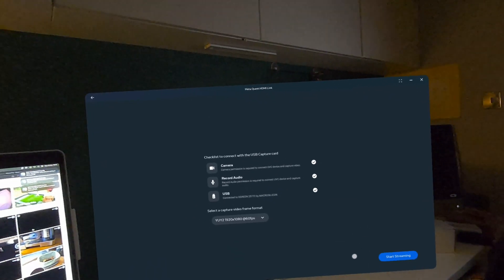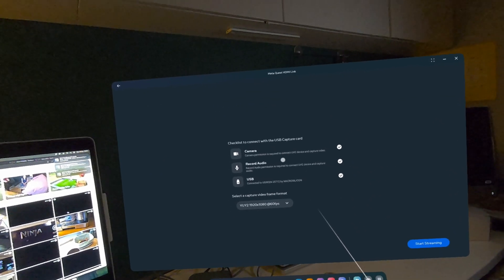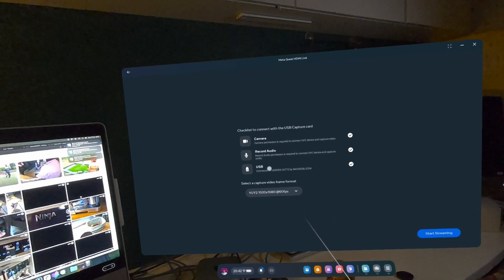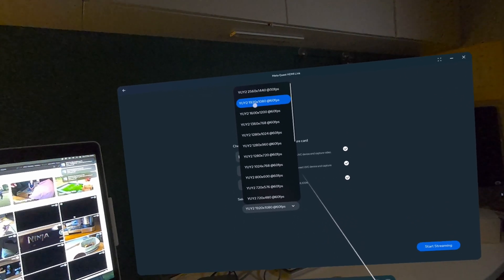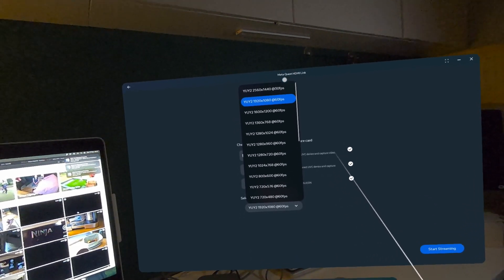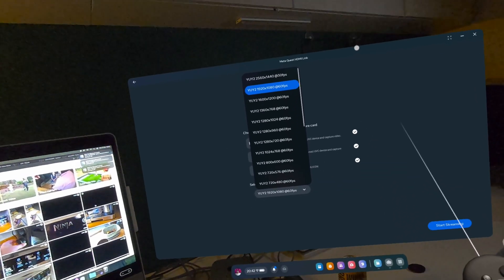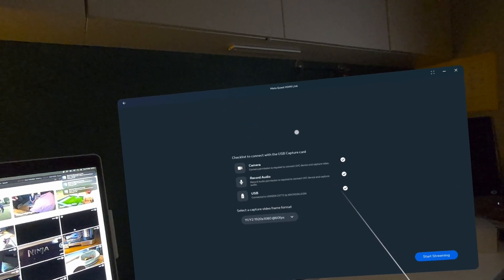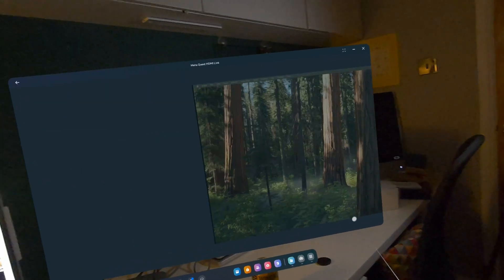I'm plugging the USB-C cable into the side of the headset — it's detected it. We need to give permissions, which we've done, and then choose the format for the stream. You can see different options: 30 frames per second or 60 frames per second. I'll default to 60 — let's go with that. Select it and click the Start Streaming button.